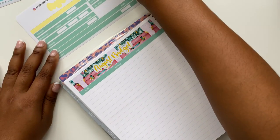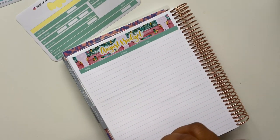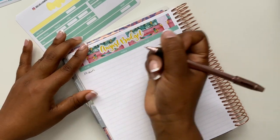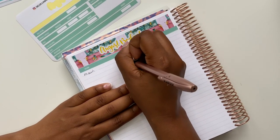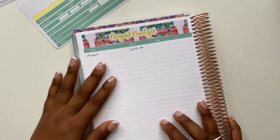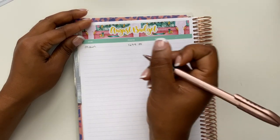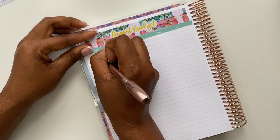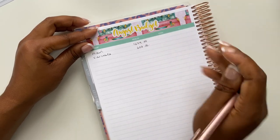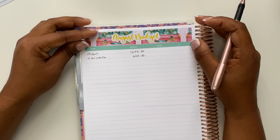Now we can start to fill in some information. I'm going to put down my income for the month, starting with my full-time income. My predicted amount this month is £1,679 — it's usually around about the same amount every month for my main source of income. My variable income this month is going to be £608, which is slightly lower than last month, but that's fine because this month I've decided to do something slightly different.